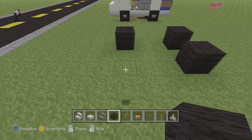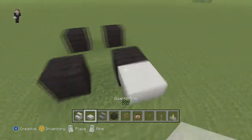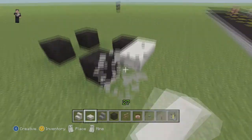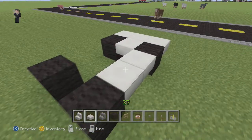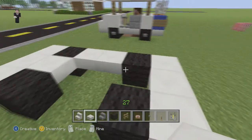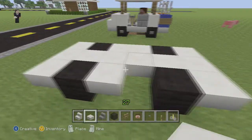Let's grab our black wool. We're going to place a block, skip two spaces, place another, skip one, place a block, skip two, place another black wool. We're going to grab our quartz stairs and just line the front. Take this block out, put that row here, and fill in the gap with some quartz stairs. In the back we're going to extend it by one and a couple more blocks.